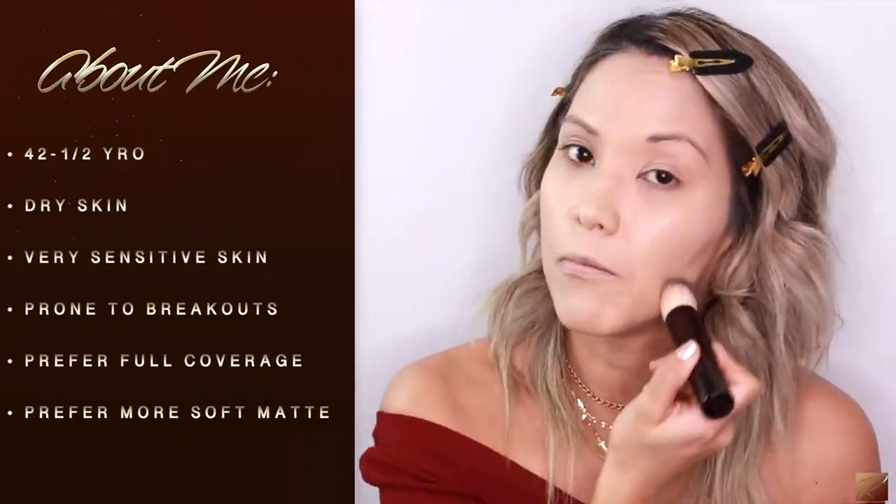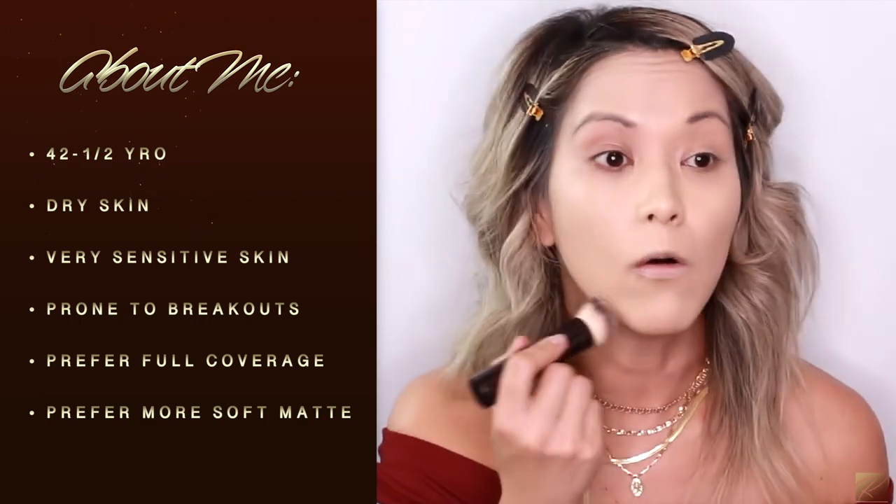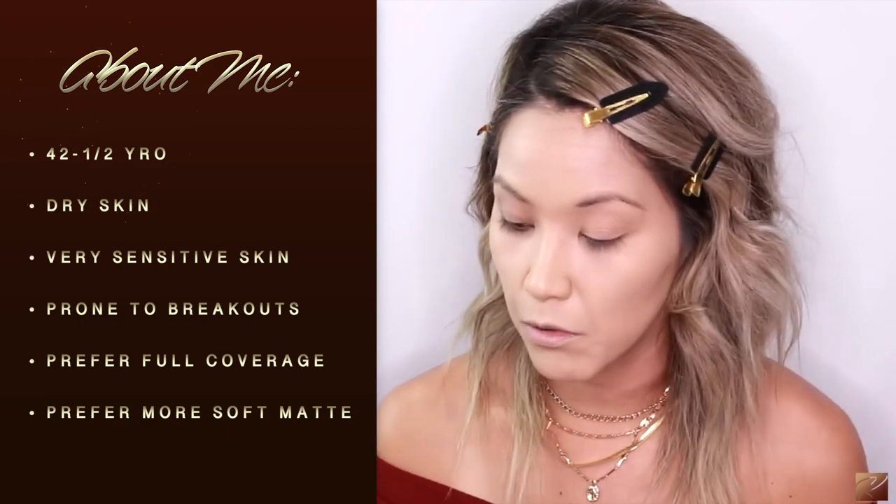Hourglass is just so made for mature skin. It's so, so good — I cannot believe how incredible and flawless your skin looks. All right, let's go in with the concealer.